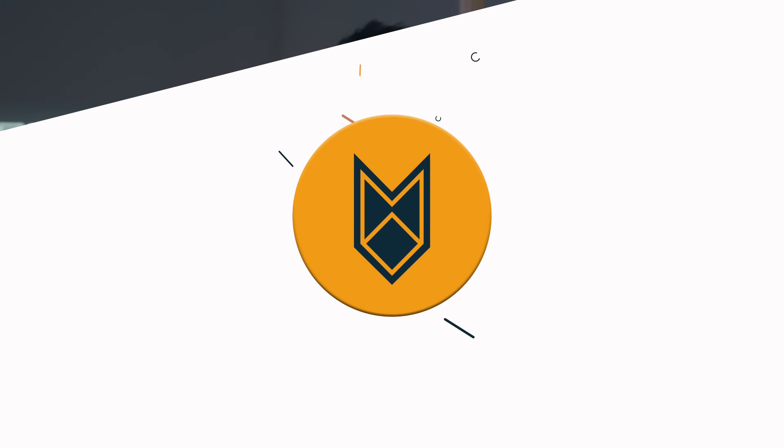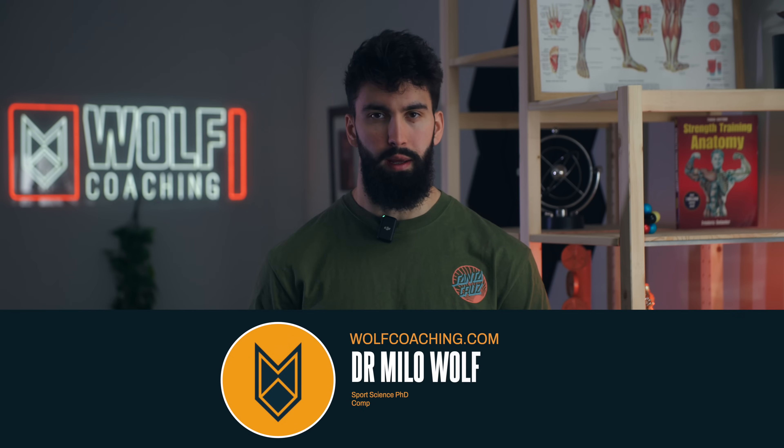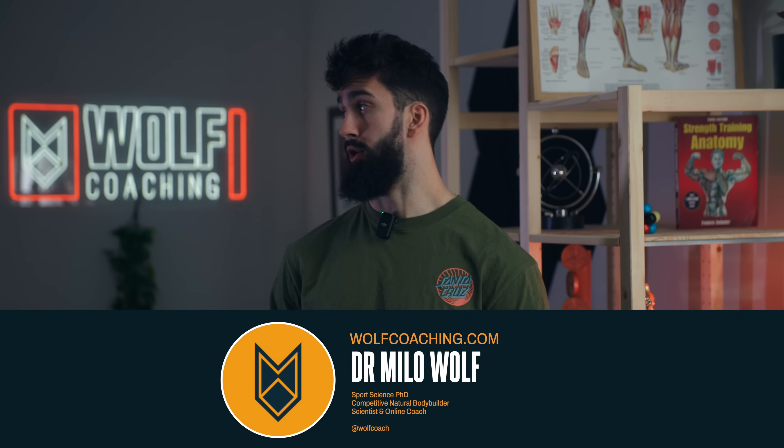Here's what I think is the most effective leg day I've ever designed using scientific principles. Welcome back, Dr. Milo Wolfe here today, PhD in sports science with Wolfe Coaching, breaking down the most effective leg day I can possibly design.